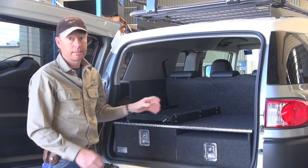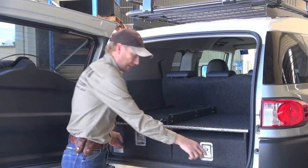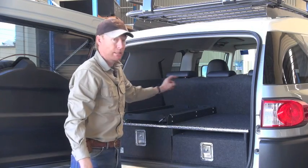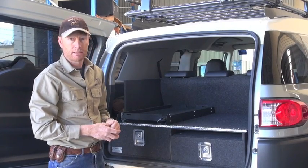So that's about it. Now it bolts in very easily. There are a couple of tie-down points you have to remove — there's one there and one there, and two at the back. So basically it's a ten minute job to fit the drawers, and easy to take them out as well.